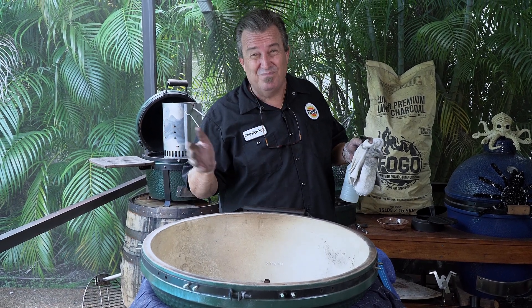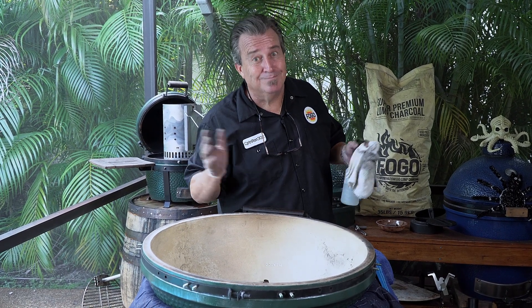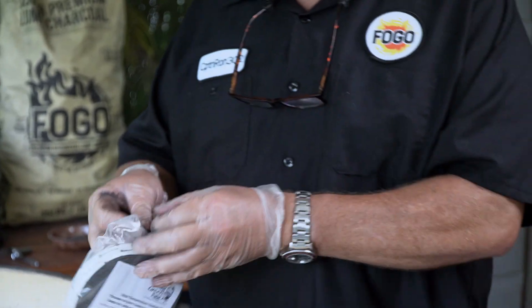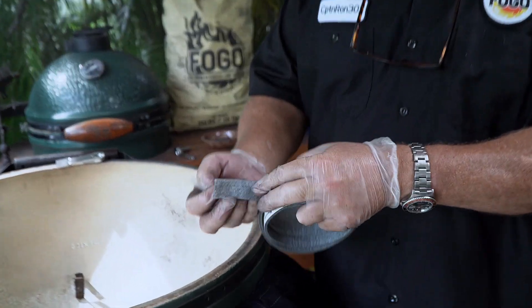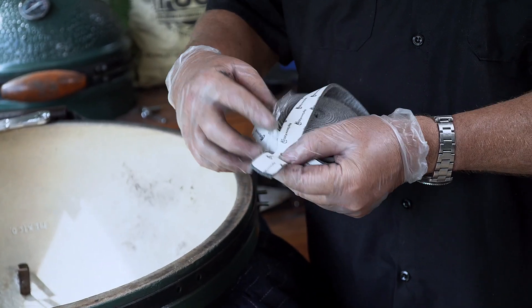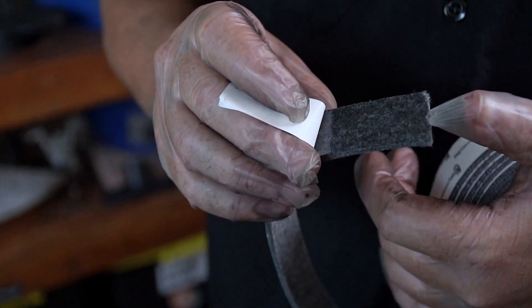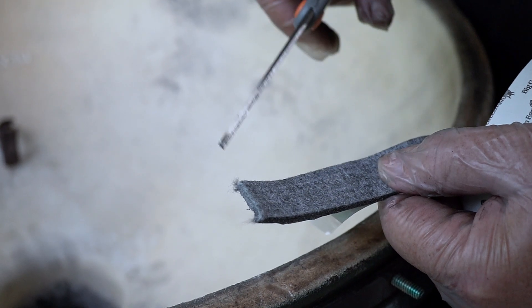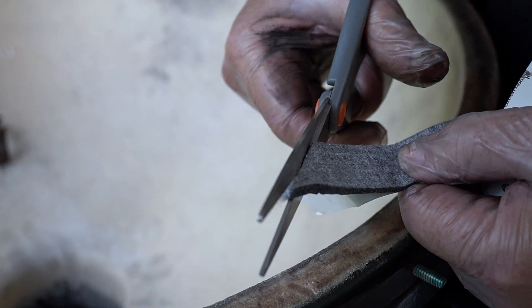So far, not so tough, right? Tell me in the comments — have you ever changed your gasket? Did you have a hard time? And now we are ready for gasket time. It comes in a little roll. This is Big Green Egg's own brand, so I like to stick with the original. It's got a felt side and a backing side. All we're gonna do is peel this backing off a little bit to get it started. We're going to start at the back of the egg — find where your back hinge is and start there. I like to cut at about a 45-degree angle and start with it like that.